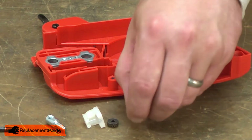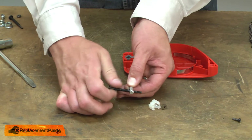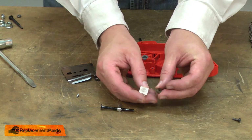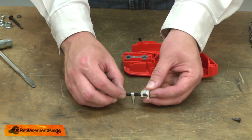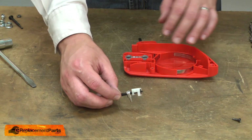Now I can install the new bevel gear. I'll thread the adjusting bolt into the tensioner. I'll place the bevel gear into its holder and insert the bolt through the holder and into the bevel gear. And now this assembly can go back into the housing.